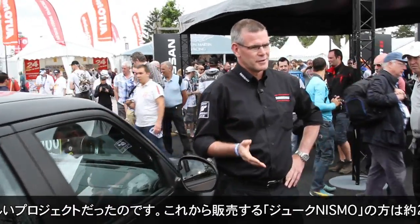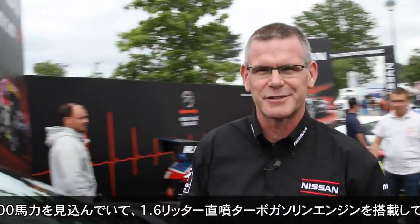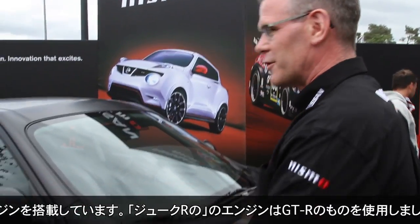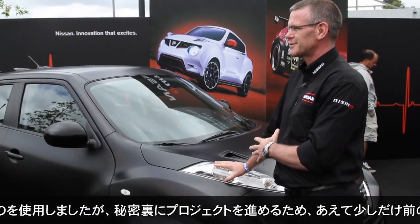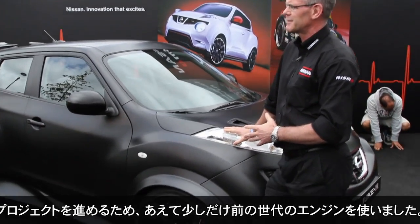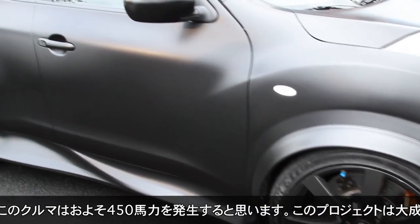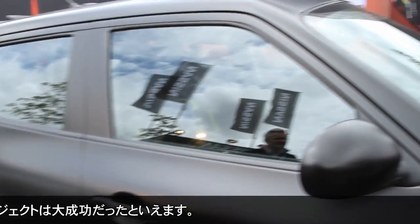The Juke Nismo that we are going to sell is about 200bhp with a 1.6 direct injection gasoline turbo. This, however, is a GTR engine — actually not the latest GTR engine; in these ones we used some older cars. We had to do that because they wouldn't let us have a new car, as they would have found out what we were doing, so it was a bit of a skunk works. This one will produce about 450bhp, and it goes very well.